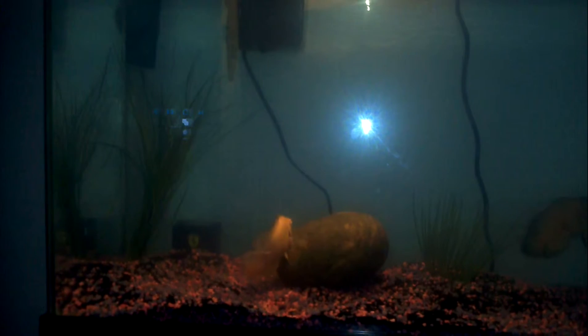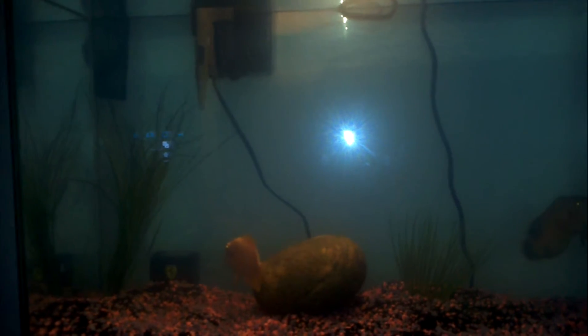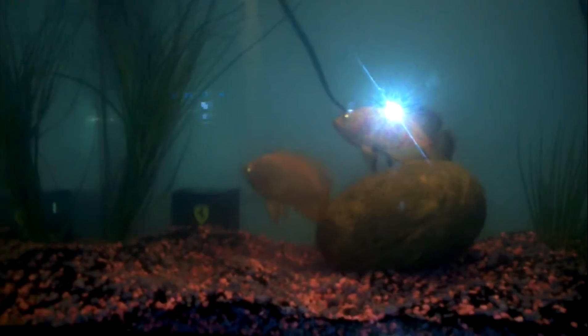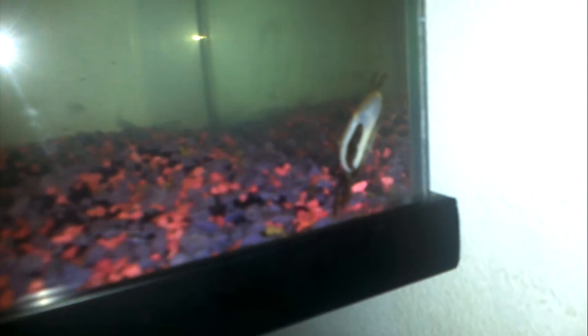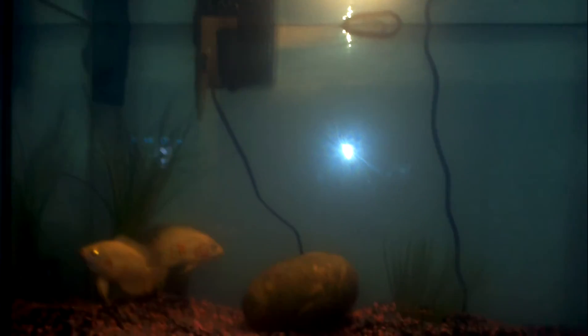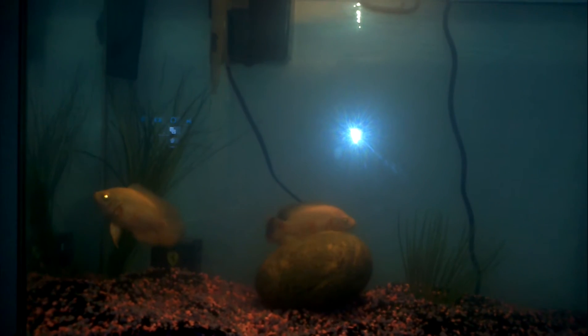This is trapster 7063 and this is my 20 gallon fish tank with two Oscars. As you can see, one sucker fish is very small, and if you look in the corner there's one little crab. I wanted to know from YouTube people some better ideas of how I can get my tank more better.